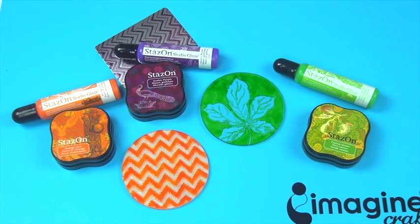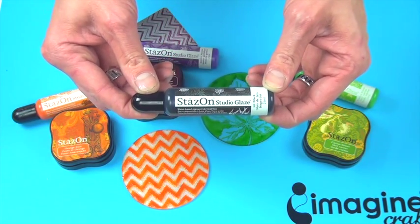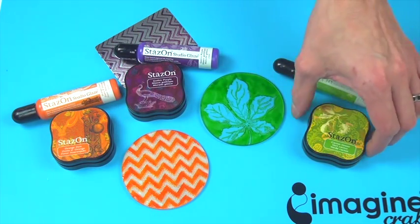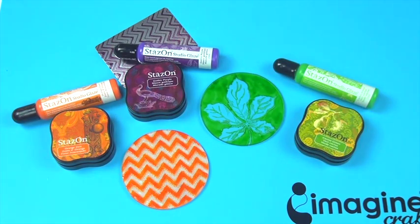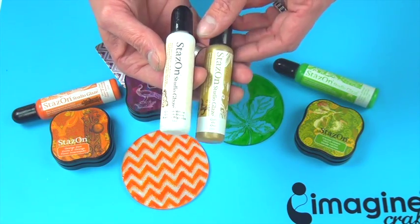Imagine Crafts would like to introduce you to StazOn Studio Glaze, a liquid ink that dries to create a stained glass appearance in StazOn colors. StazOn Studio Glaze is available in 12 colors that match the StazOn MIDI ink pads, along with cotton white, gold, and silver.